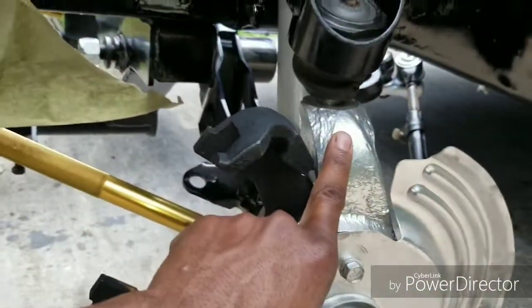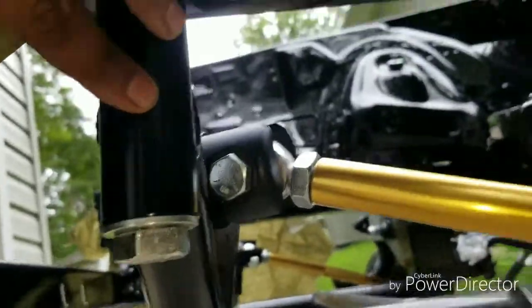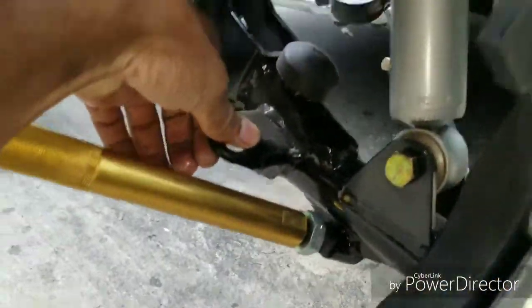Basically, first thing you want to do is install your K-member. We've got the four bolts right there — one for the front and one for right here that's underneath. You're going to install those. Once you have your K-member up, you're going to want to install the lower control arm, which I did — the lower control arm is installed.